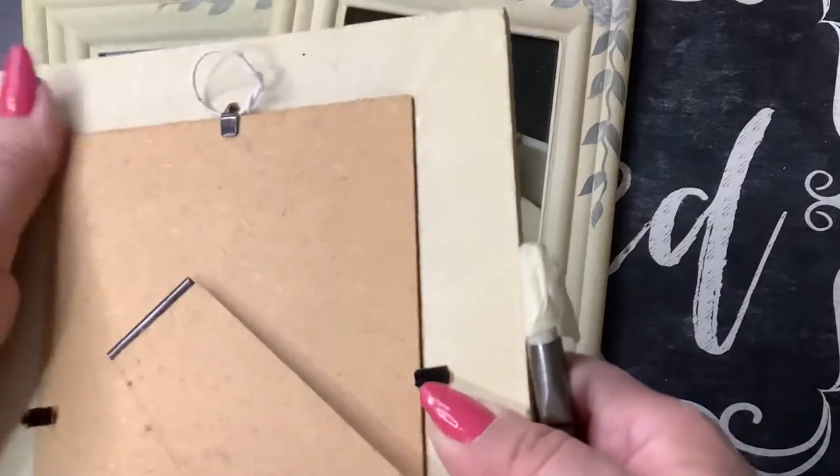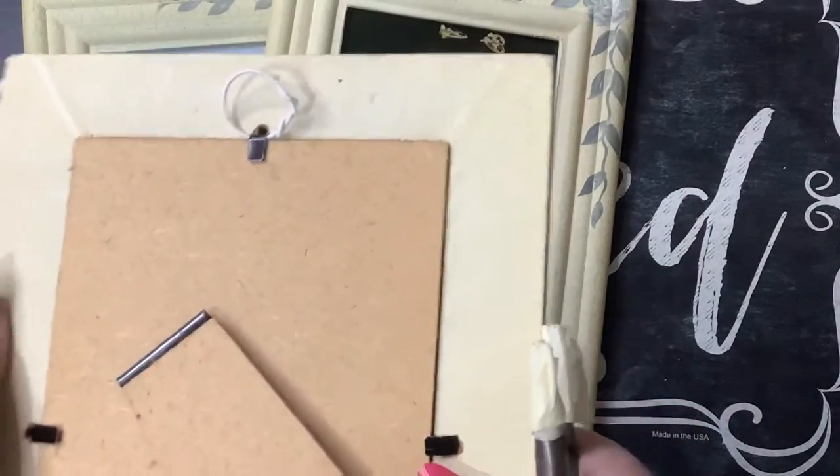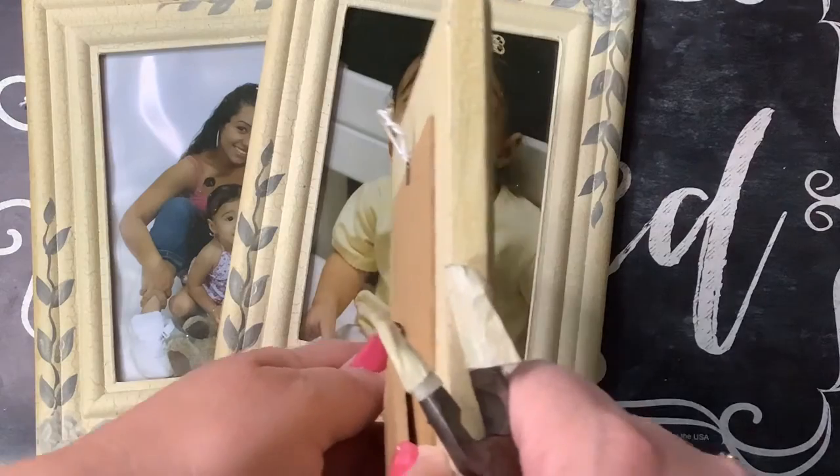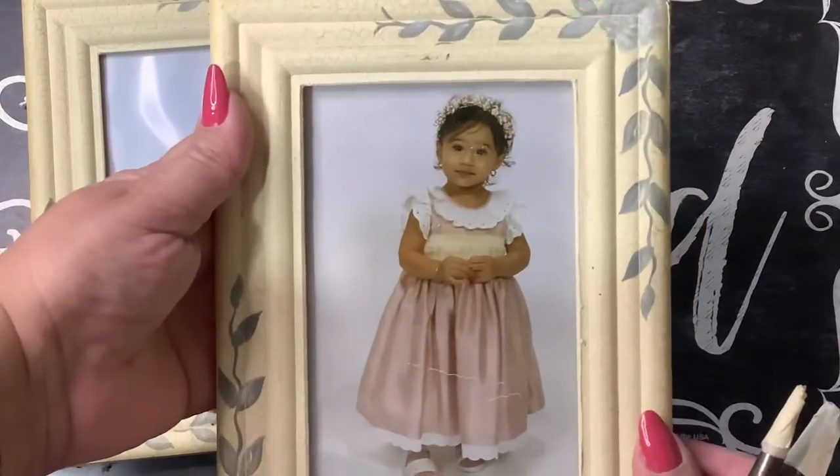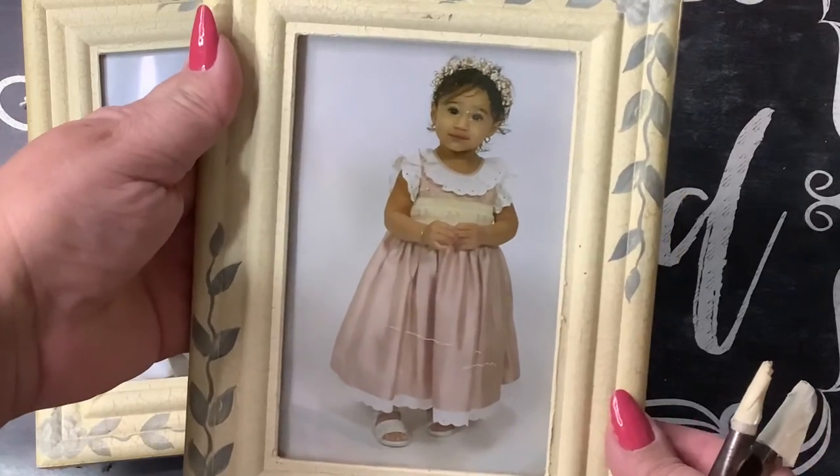I'm just turning it around a little bit — there you go guys! And this is my baby granddaughter who's now an adult, the most precious thing in my life.